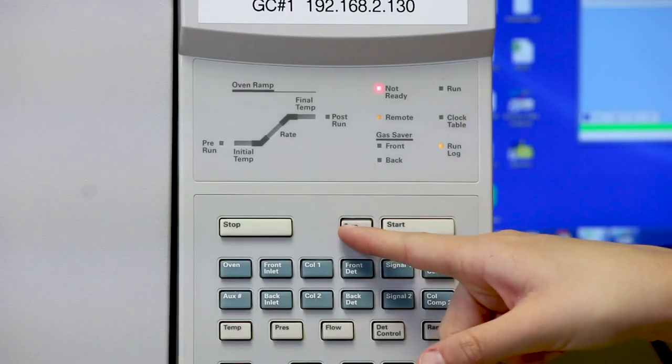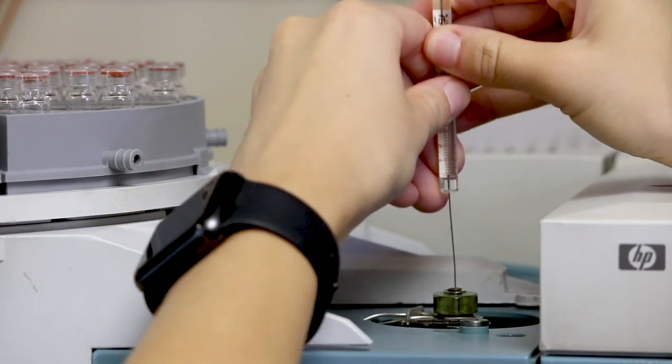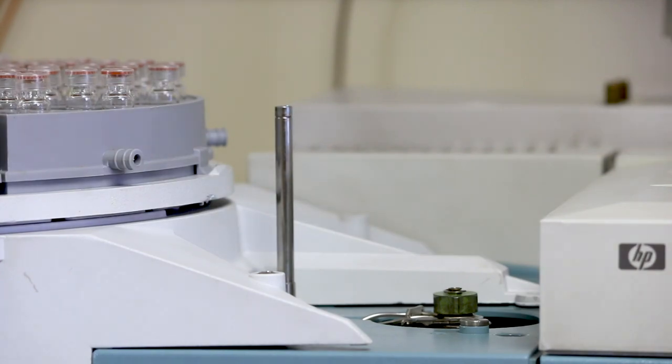Now we prep the machine. Then we shoot one microliter into the injection port. We're ready to go!